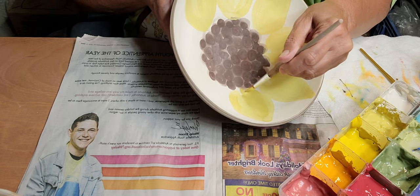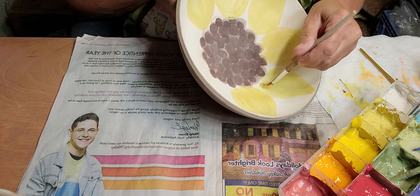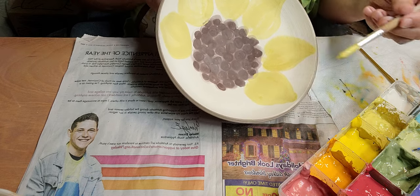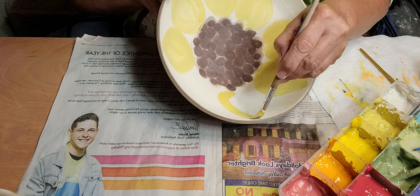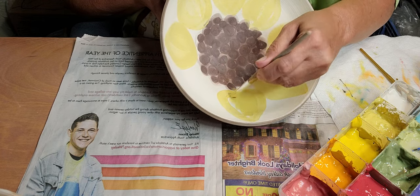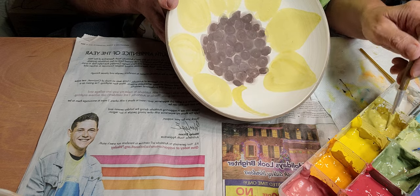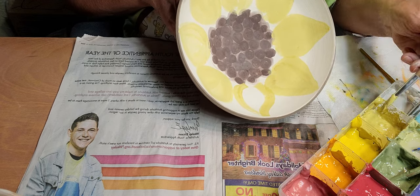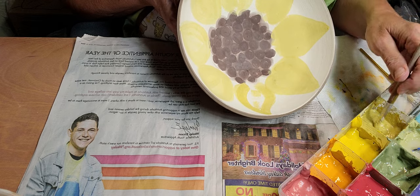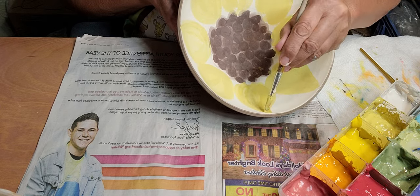I was making the slip from the clay we use there - B-Mix 5 with grog - because it's very user-friendly with beginner potters, so that's what I bought for the students. I wasn't thinking when I made this slip that it has grog in it. I even sieved it, but the sieve did not sieve out the grog.